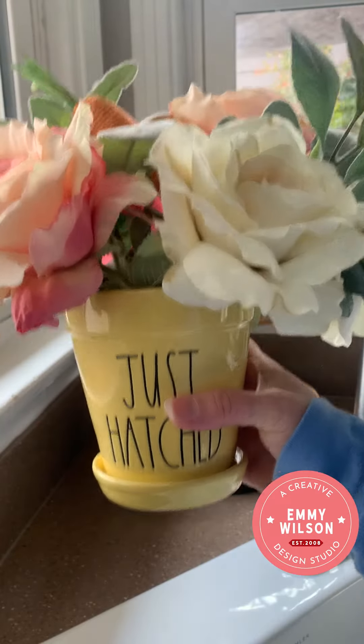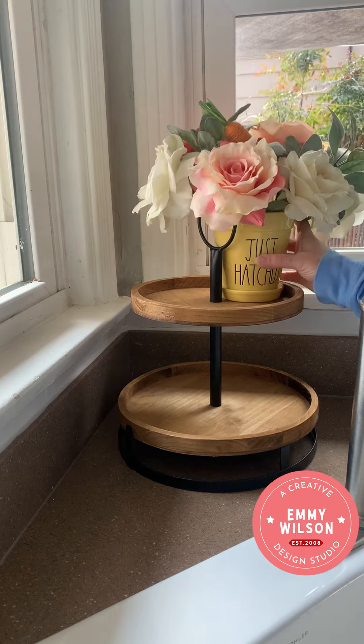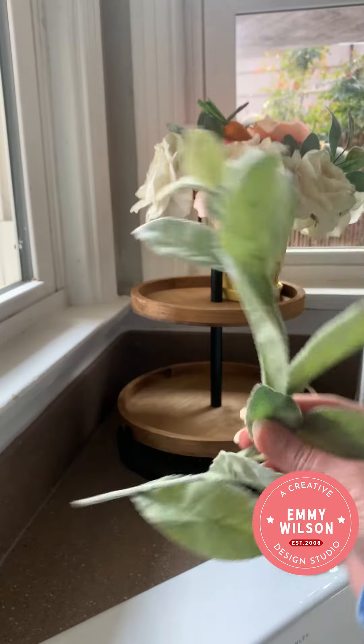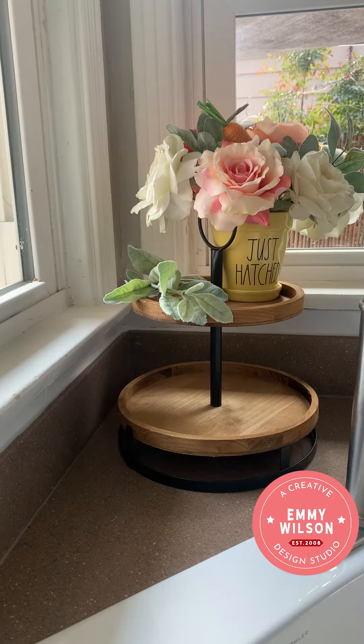First, start by adding your small floral arrangement to the top tier of your tray. If you want to see how I made this small arrangement, I'll link the video to this one. Next, I'm going to add in my lamb's ear greenery — I've curved it to fit my tray — and I'm just going to put that on the top left.